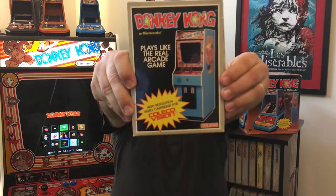Donkey Kong was released for the ColecoVision in 1982. It was actually packed in with all the systems released in North America, and it really is just a fantastic version of this iconic arcade game. So let's go check it out, plug it in, and play some ColecoVision Donkey Kong!